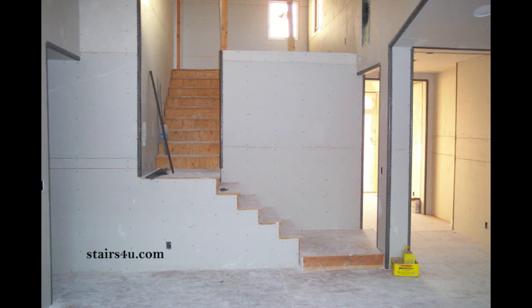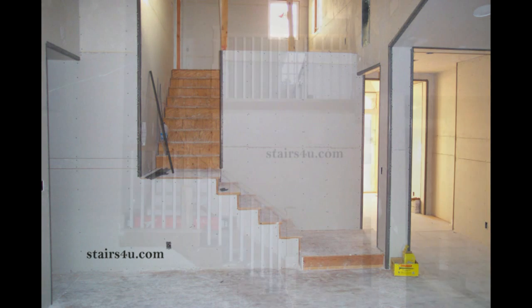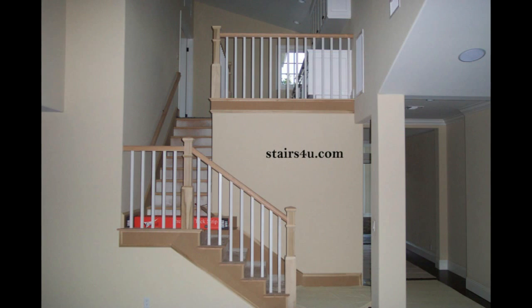Here's something you will need to seriously consider before you even think about building your stairway handrail or guardrail system. There's a little story I'm going to tell before I get started. It's actually about one of the homes I was working on — I built the stairs, but I didn't do the handrail.